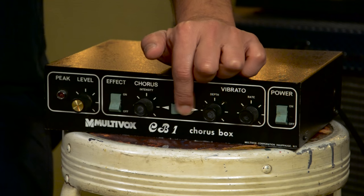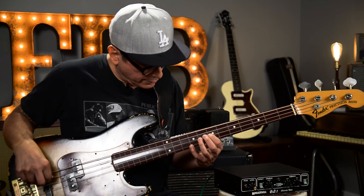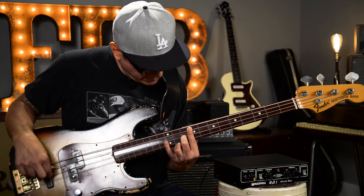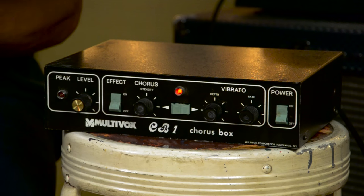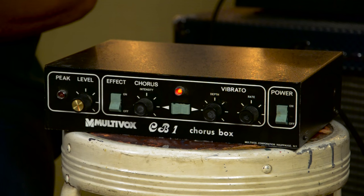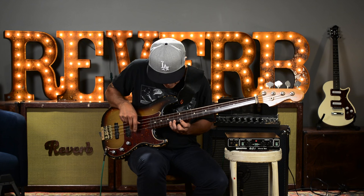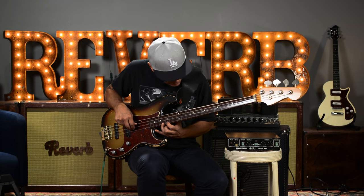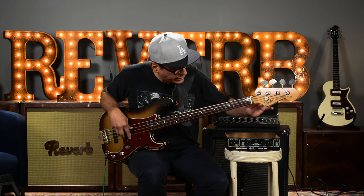Now let's flip it to the vibrato, which is really the reason I bought it. So check it out. Super, super good. Really rich vibrato.